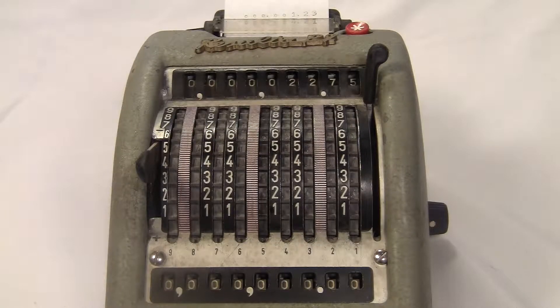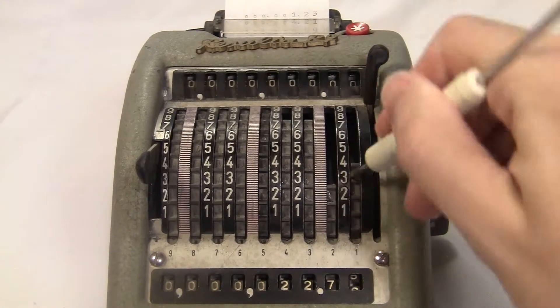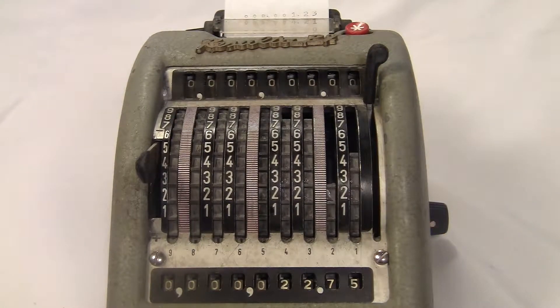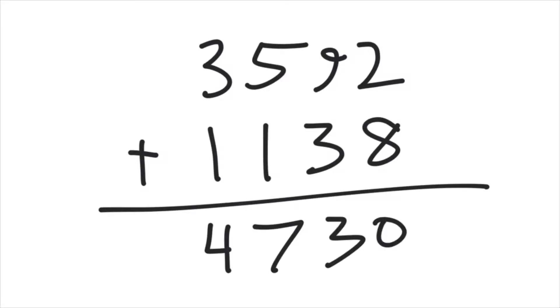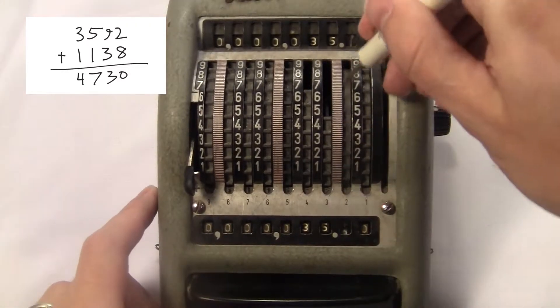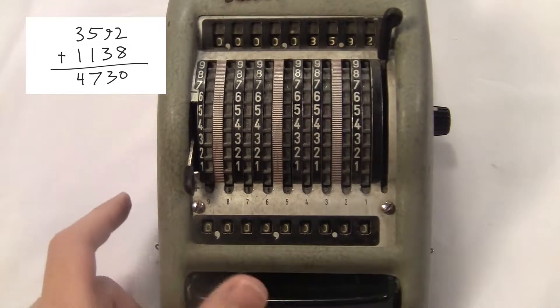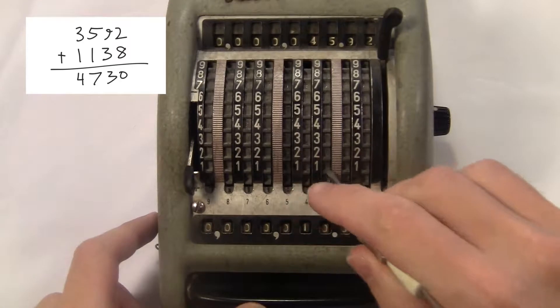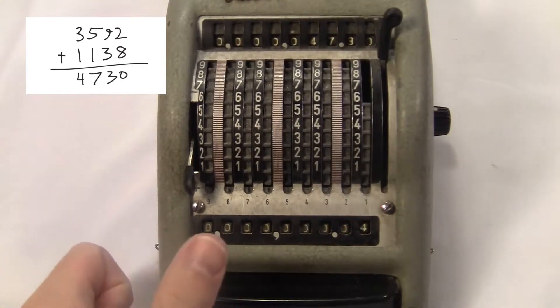The Resulta is super small and it's meant to be used with a stylus. I don't have the original stylus so I'm using this little screwdriver. Each number you dial in gets added to both registers, and then when you hit the big button, the number on the bottom register clears. So the bottom one shows the last number you typed and the top one shows the total.